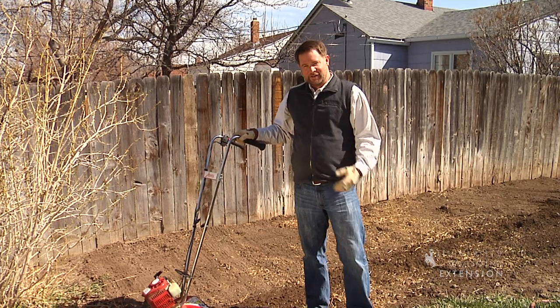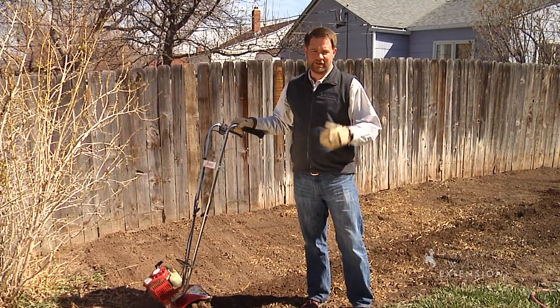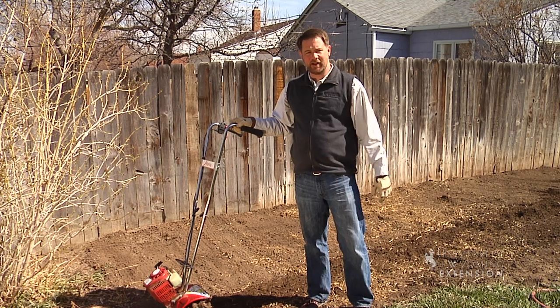Well, today we're here to prepare a site to replace a lawn area that was struggling. It was full of weeds, the grass was thinned out, and we just decided to start from scratch and replant this lawn.